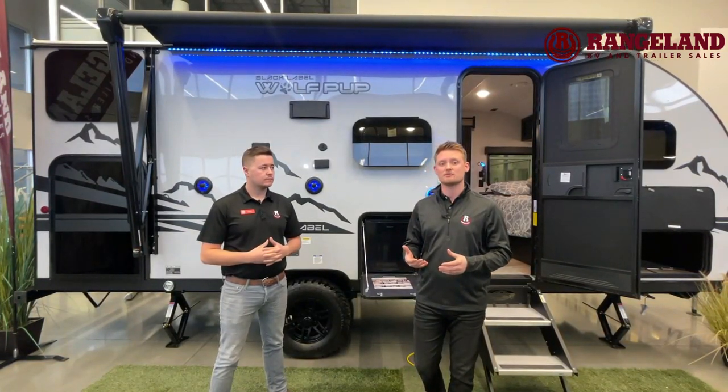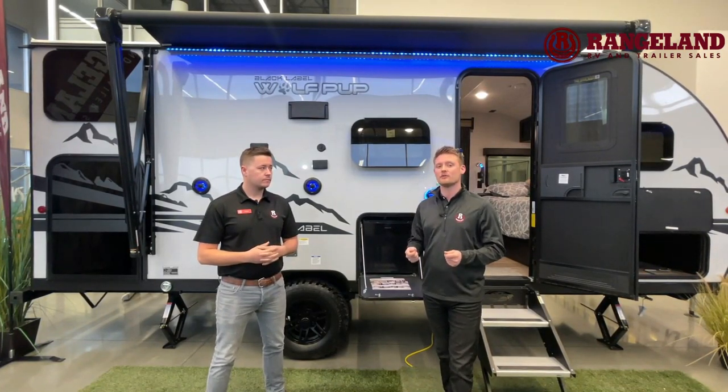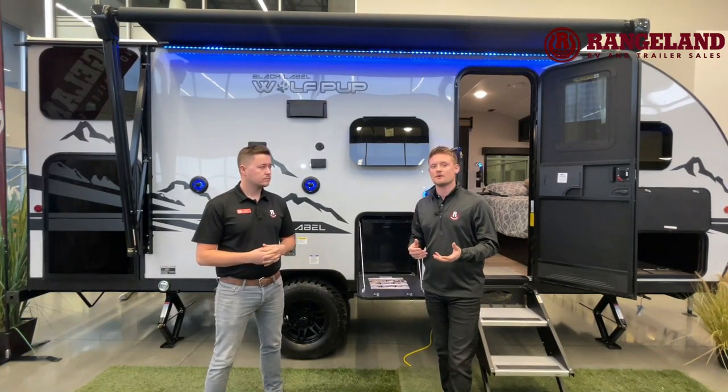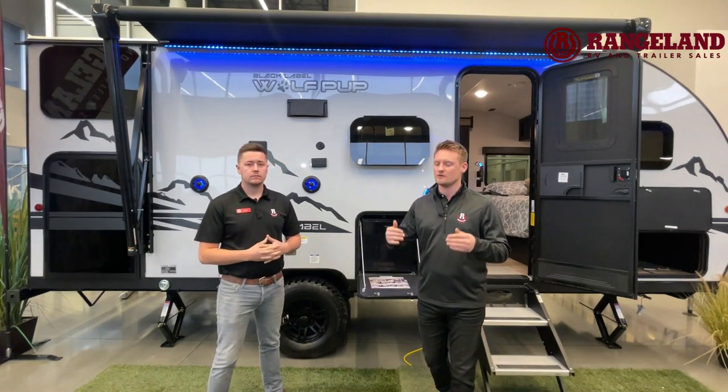The other thing we love to talk about is the floor. You have a five-eighths tongue-and-groove plywood floor, whereas a lot of other traditional trailers on the market use an OSB material. Everyone knows with OSB — if it gets wet, it's like a gigantic piece of wood paper towel. It gets soft really easily and it can off-gas.